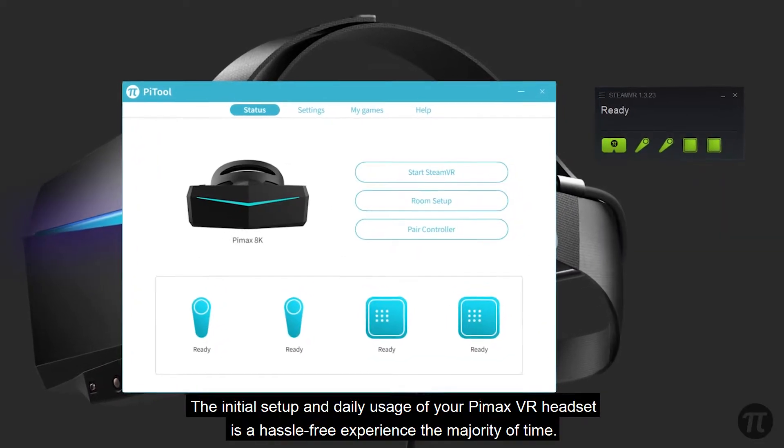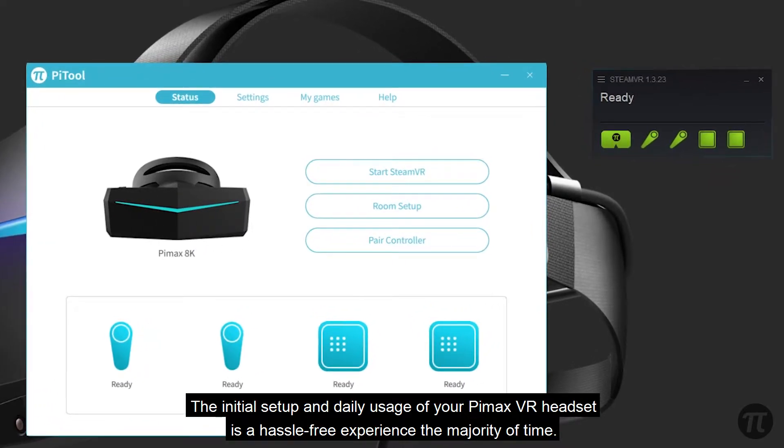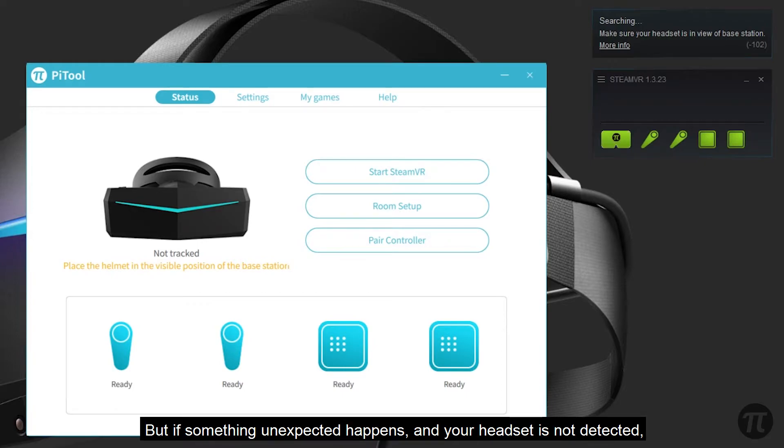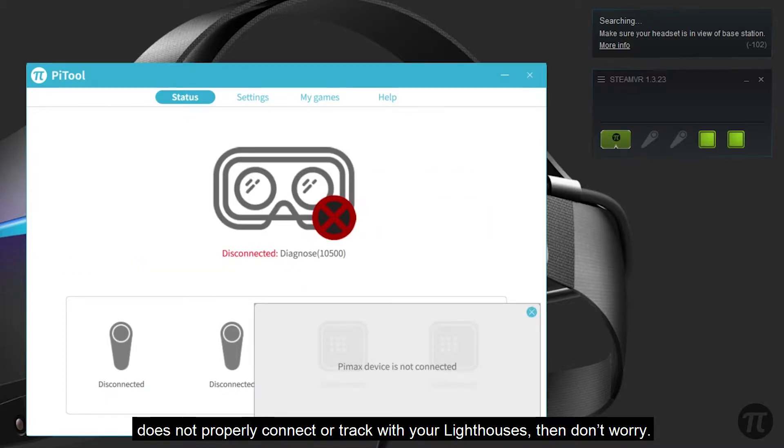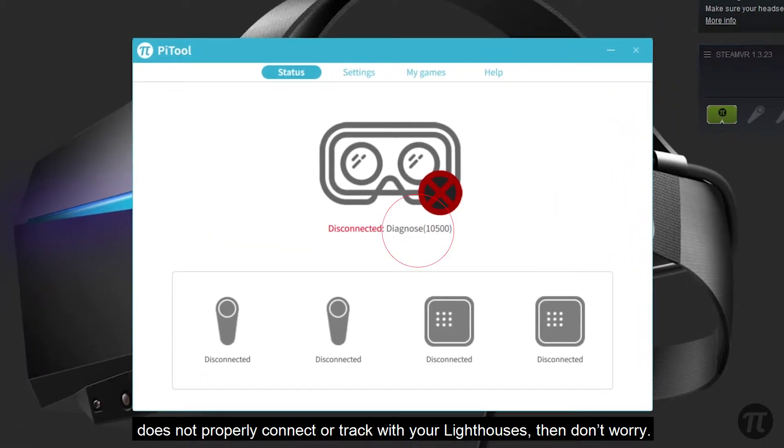The initial setup and daily usage of your Pimax VR headset is a hassle-free experience the majority of time. But if something unexpected happens and your headset is not detected, does not connect properly or track with your lighthouses, then don't worry.